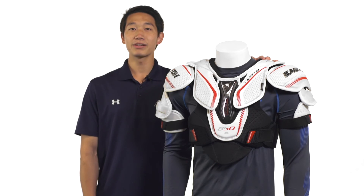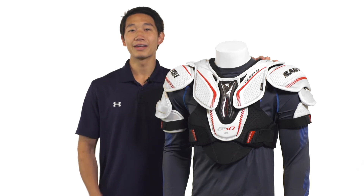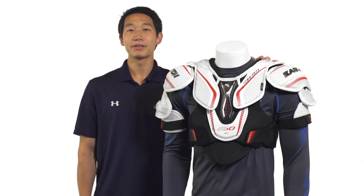For more information on the Easton Synergy 850 hockey shoulder pads, check them out at inlineandicewarehouse.com. If this video helps you out, hit that thumbs up button and subscribe to stay up to date with the Number One Hockey Gear Review channel on YouTube.